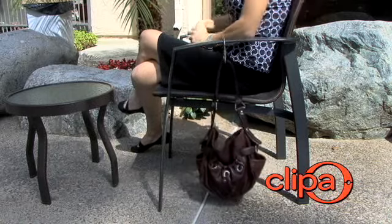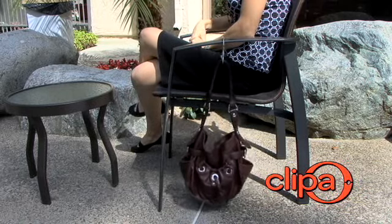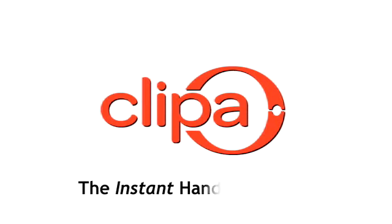Clippa's modern design complements most handbag hardware for single or double strap bags. And Clippa is made in the U.S. from North American parts.